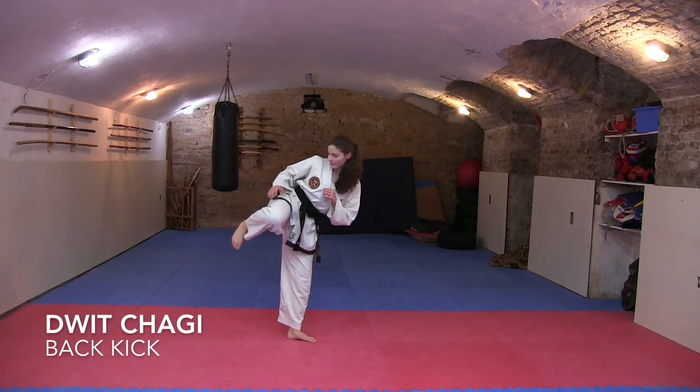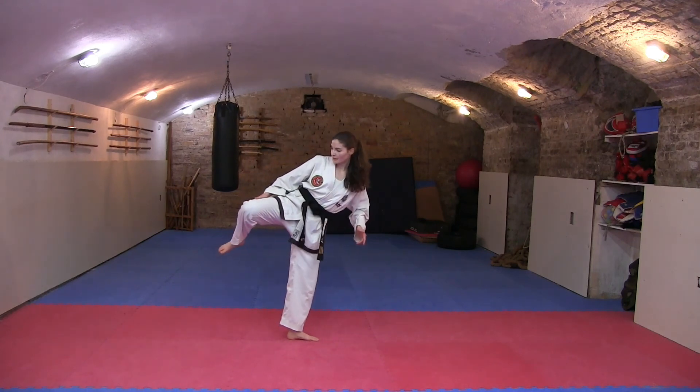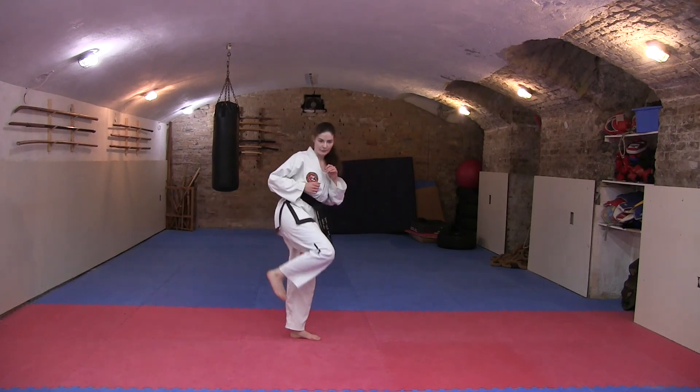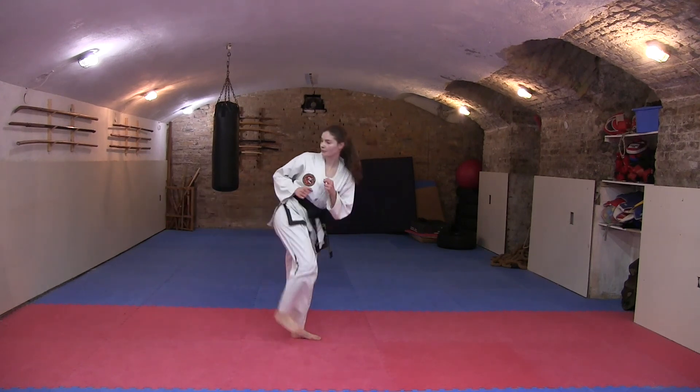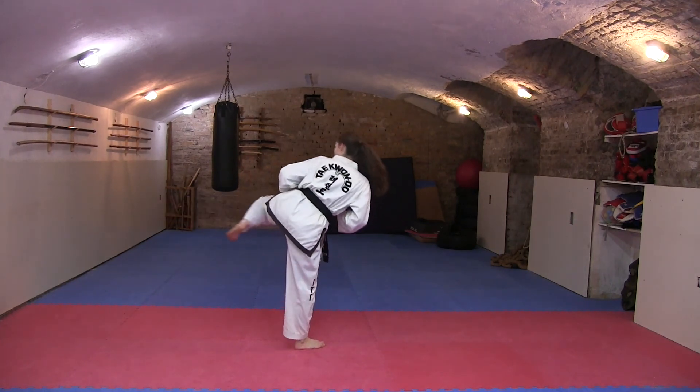In the Dvit Chuggie, turn your body away from the target and push the back leg straight toward the target, hitting it with the heel while watching over your shoulder. The turning motion helps give this kick a lot of power, but without proper care you can spin out and lose your balance. When using this kick, make sure you are practicing in the right way.